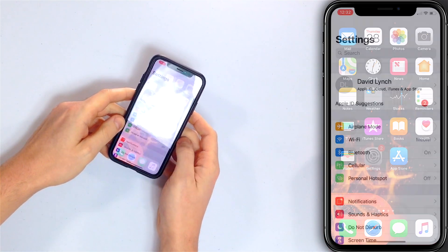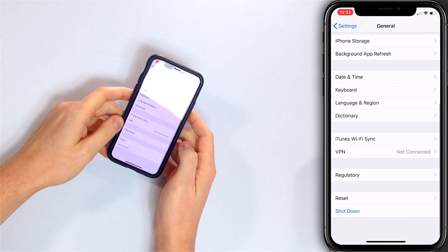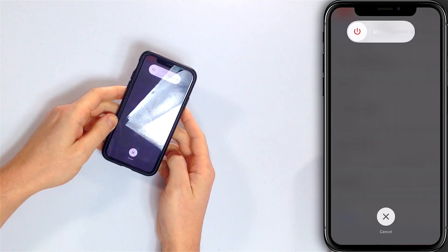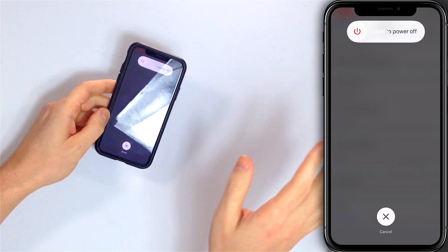The next thing we're going to do is eliminate the possibility of a software problem, because software is always involved even if it seems like it might be the hardware. The software is what tells the iPhone to turn off. So we're going to check the Settings app to see if we can use software — not the buttons — to power off your iPhone. Go to Settings, tap General, scroll all the way down to Shut Down, tap Shut Down, and when you do, slide to power off will appear — swipe the icon left to right.